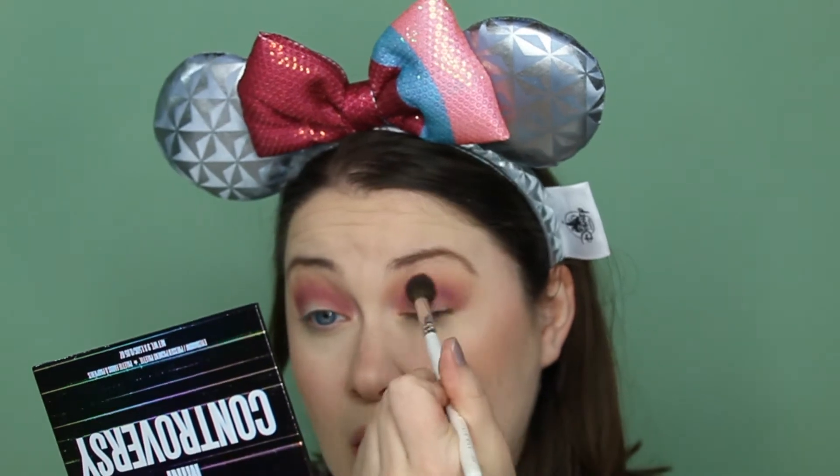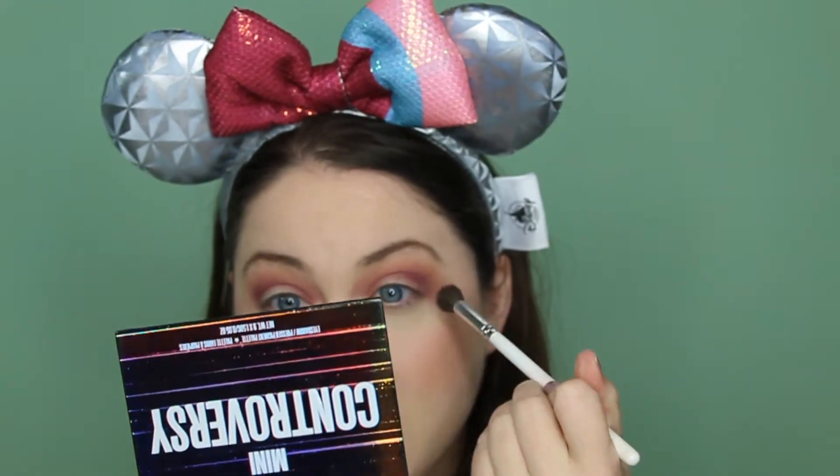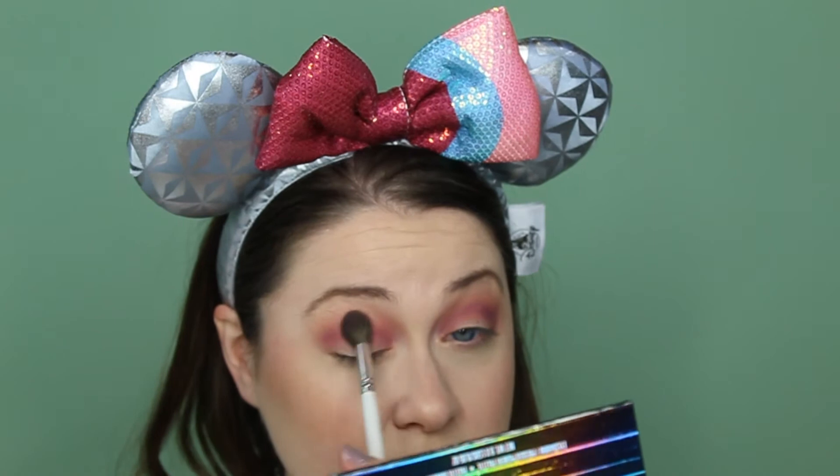This is not blending as well as I want it to, which is frustrating and shocking for a Jeffree Star formula. I also did not get his most recent Bloodlust palette, which would have been good for Yzma because it's purple, but I have these purples and they're so nice. Purple is really difficult to work with — I feel like the color itself is difficult to create and difficult to blend in and of itself.